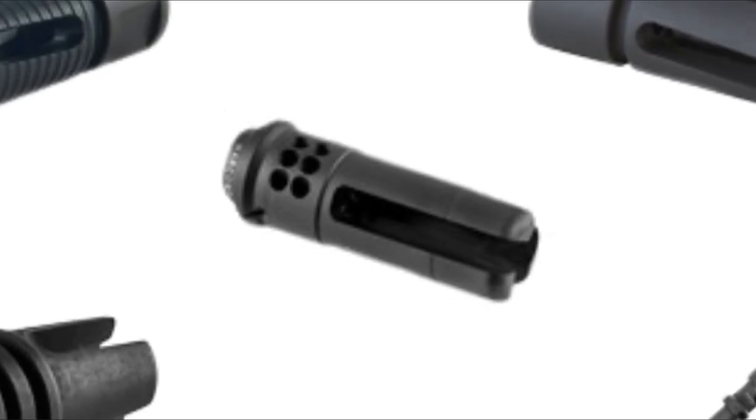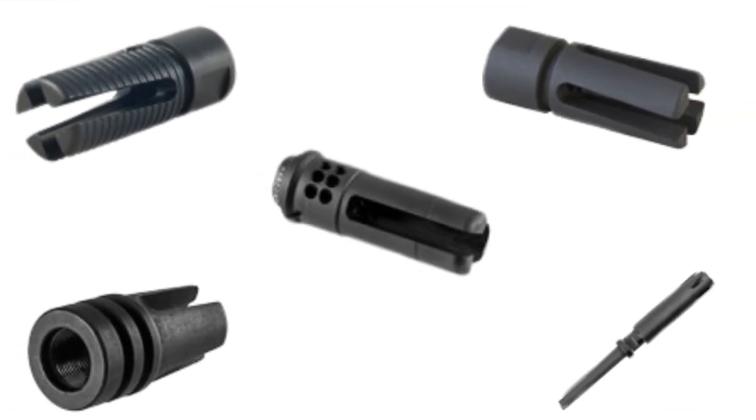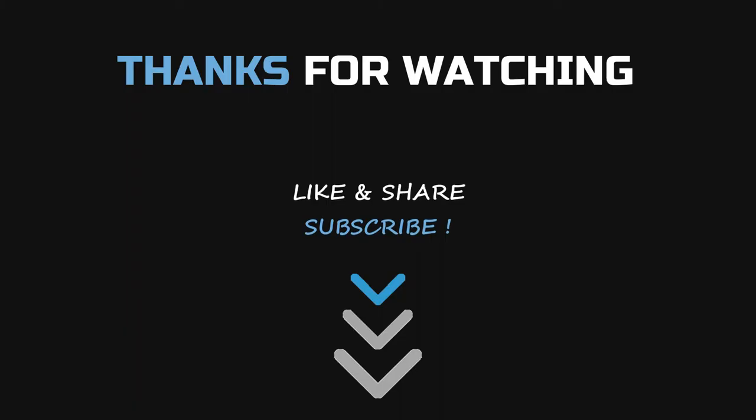Hope the above mentioned products will help you to get the best flash hider for SBR. I have attached the product links in the description box below. Please like and share the video if you find it informative. Please subscribe to our channel to get more videos from us. Thank you.